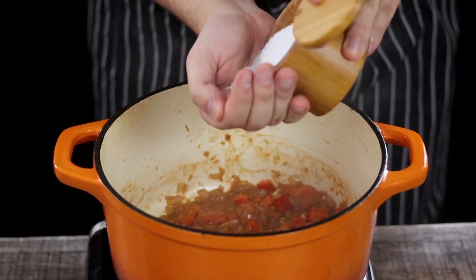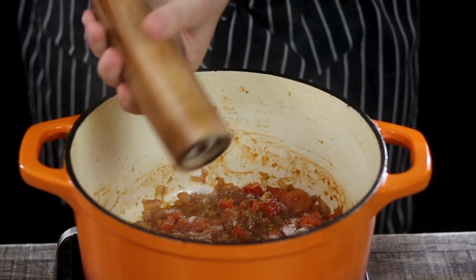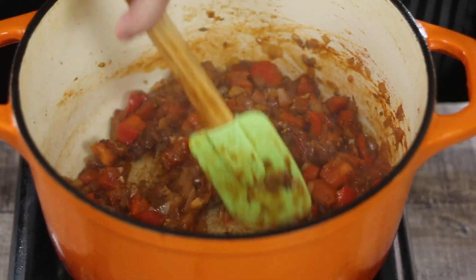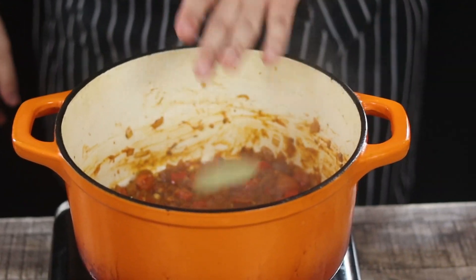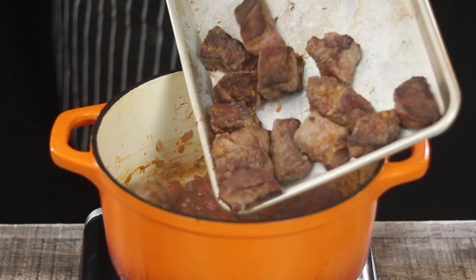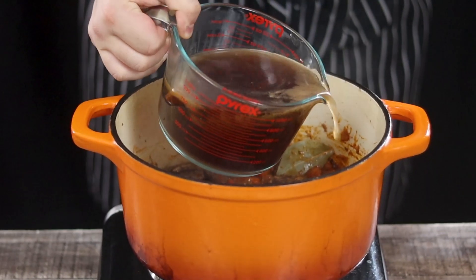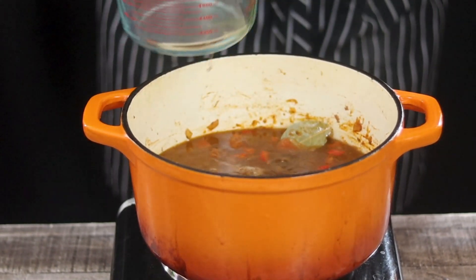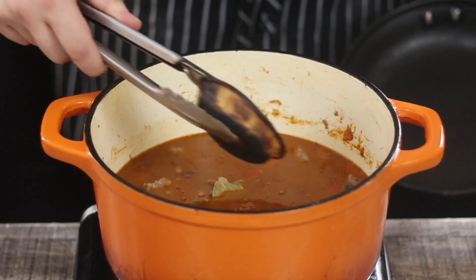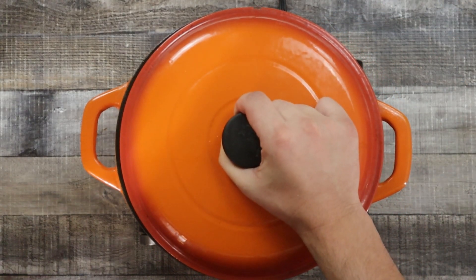Season with salt and black pepper. Add one and a half tablespoons of caraway seeds, one tablespoon of Hungarian paprika — the link to Hungarian paprika will be in the video description — and a couple of bay leaves. Transfer the meat back in with its accumulated juices. Pour in four cups of beef stock and add the burned onion.